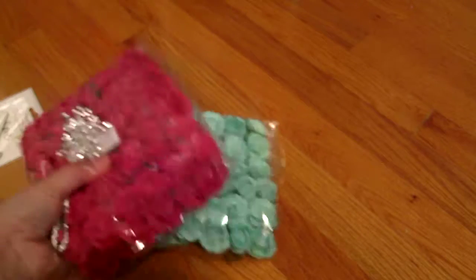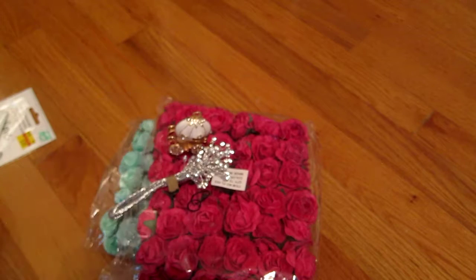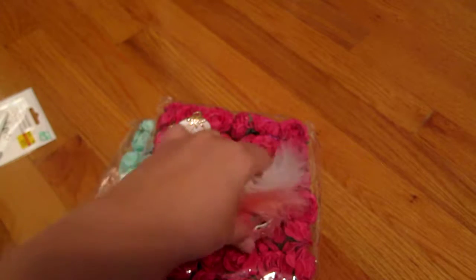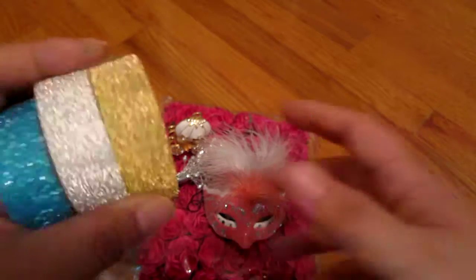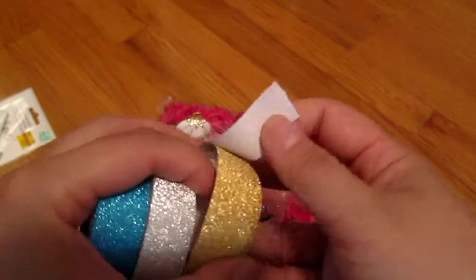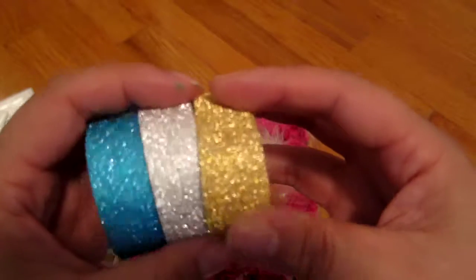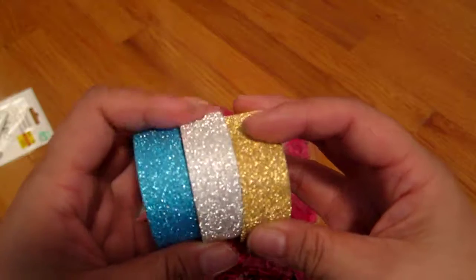Next, this stuff is from a place called Monami Gabby — sorry, my French pronunciation was pretty bad. First I got these glittery tapes. They have some paper backing so they're not sticky right now, but they actually stick pretty well. I got these really cute colors: gold, silver, and blue.